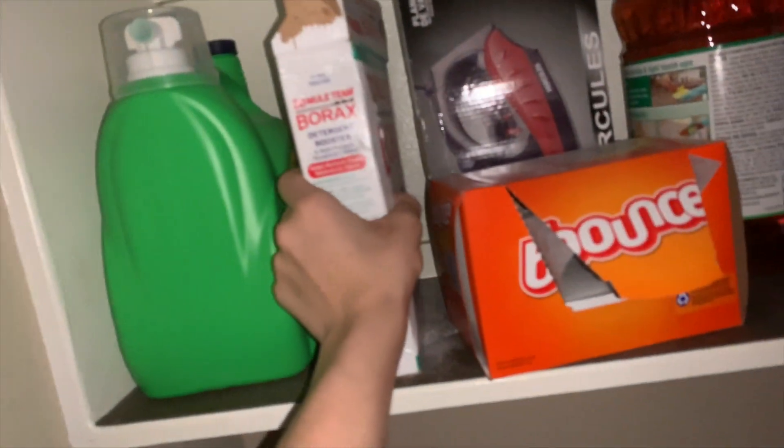I almost forgot — we gotta get the borax too. Okay, we got the borax. Got enough in there — okay.